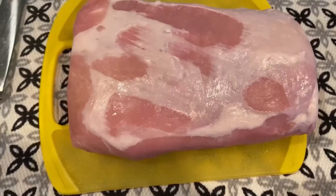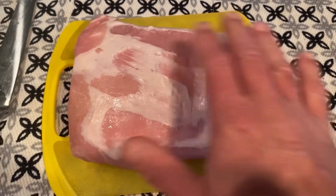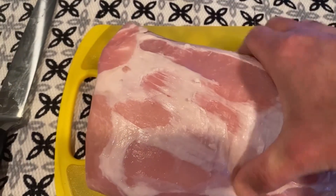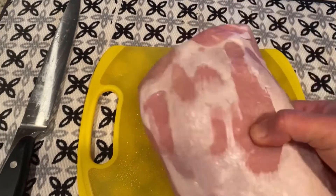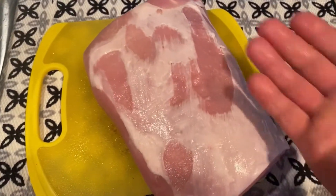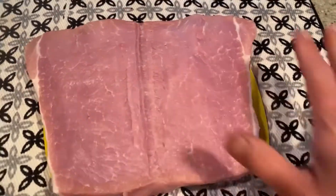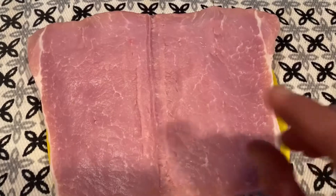Now we're gonna prep the pork. Here I have a three-pound center cut pork tenderloin. I trimmed off some of the excess fat — gotta leave a little bit though, because fat adds a lot of flavor. What we're gonna do is cut this in half lengthwise until you reach the ends, essentially butterflying it. Then we're gonna lay down a big sheet of plastic wrap, cover the pork in plastic wrap, and whack it with a mallet. It's a little too thick for stuffing right now — about an inch to inch and a half. You want to get it down to about three quarters of an inch thick.